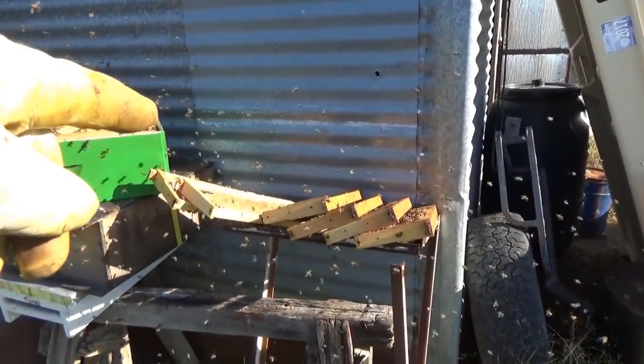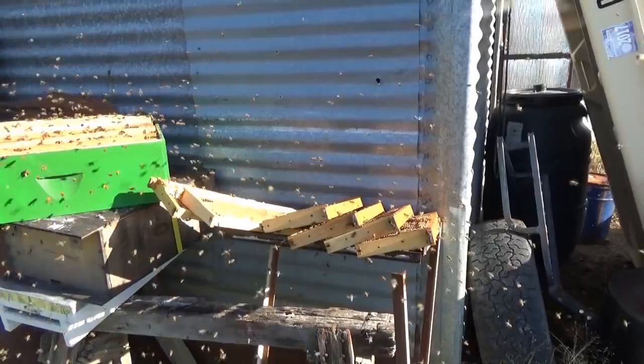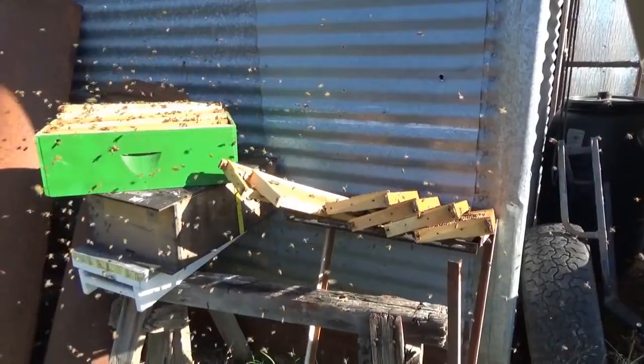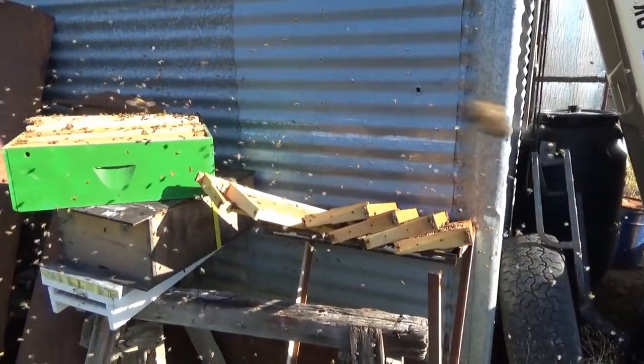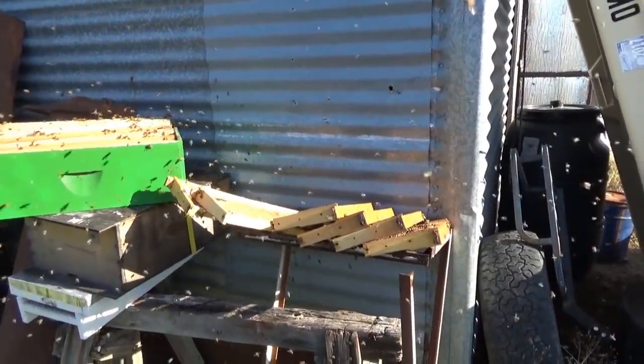These frames here were full of honey when the flow started. As the dearth set in, there was nothing for them to forage for, they started moving the honey out of the supers down into the brood chamber. So three supers are empty.